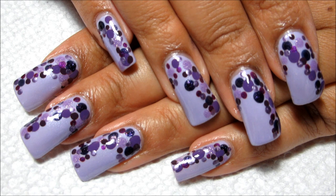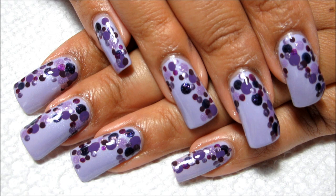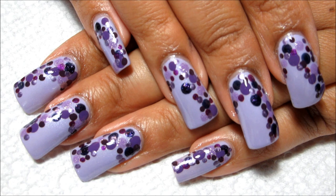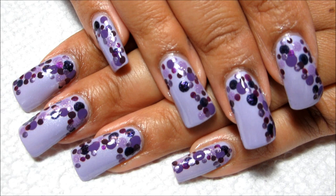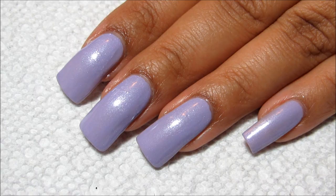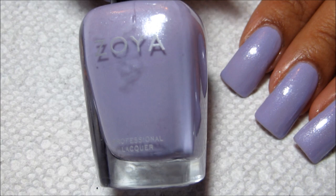Hi guys, today we're going to be working on this purple dotted manicure. I've had a lot of requests lately for an easier tutorial, so I thought I'd try my hand at this. I've seen several different versions in different colors, but as many of you guys know, purple is my favorite color so that's what I chose. While it may look complicated right off the bat, it really is super simple to do with just a couple different sizes of dotting tool and a few different shades of polish. If you'd like to see how I did it, just stay tuned.